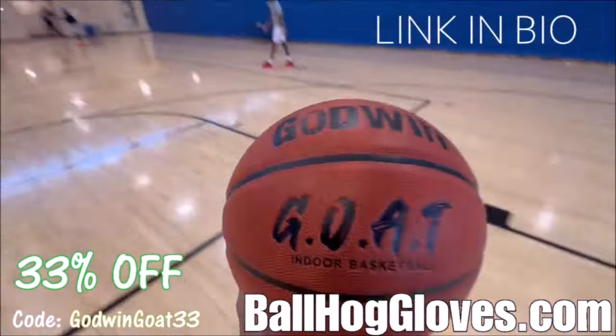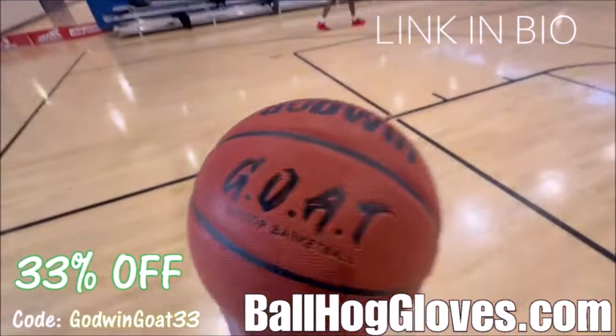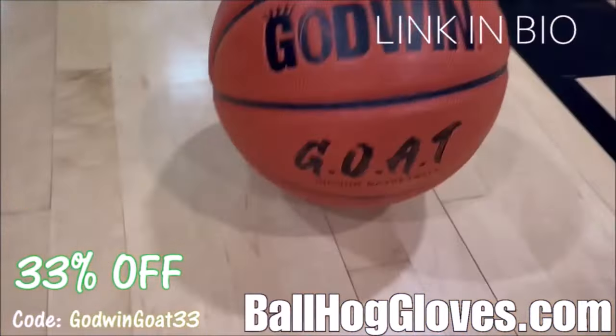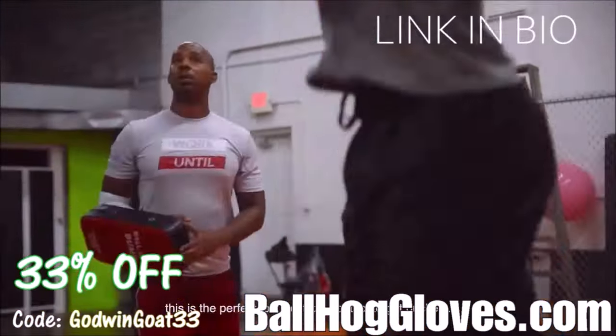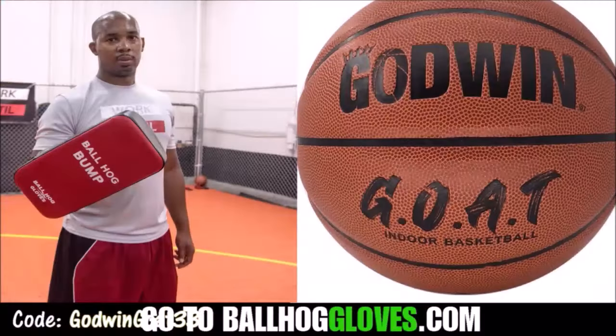Introducing the Godwin GOAT. If you're looking for a durable, high quality indoor basketball that looks good and feels good, then check out the Godwin GOAT at BallHawkGloves.com. We also have pads, ball handling gloves, and shooting eggs. For a limited time, use discount code GODWINGOAT33.